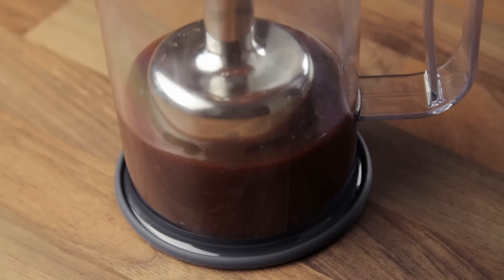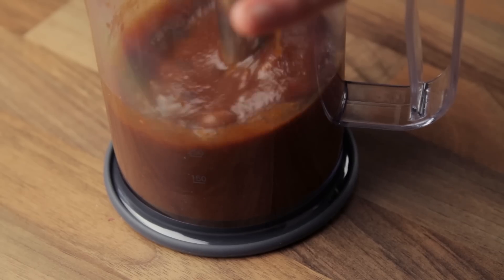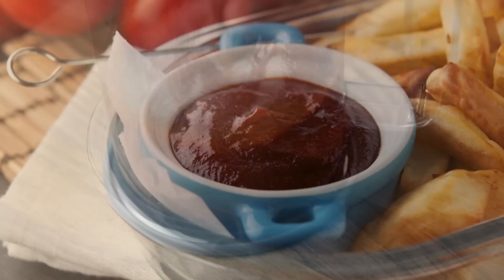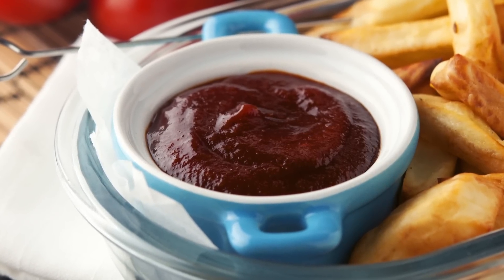Once the cooking time has elapsed, let the sauce cool completely before blending it thoroughly by using a stick blender or a regular blender. Nothing too difficult, as you can see. And here you can have a look at the final barbecue sauce, rich in both color and flavor.